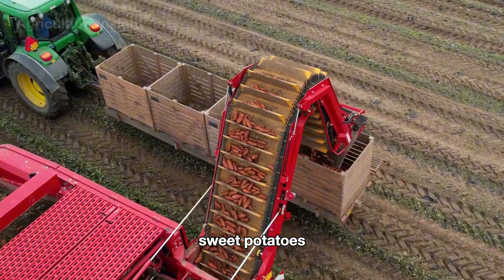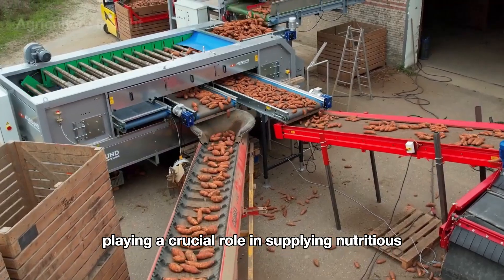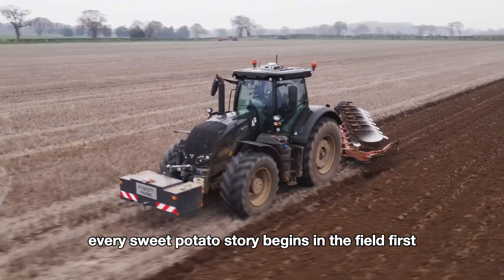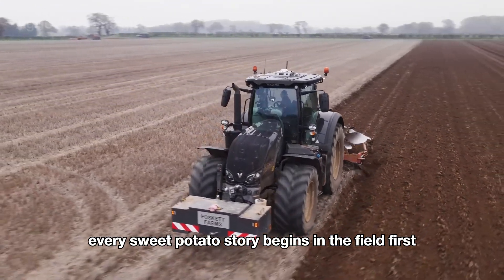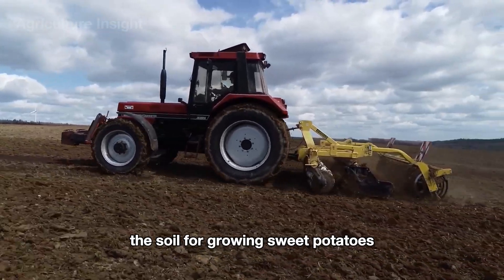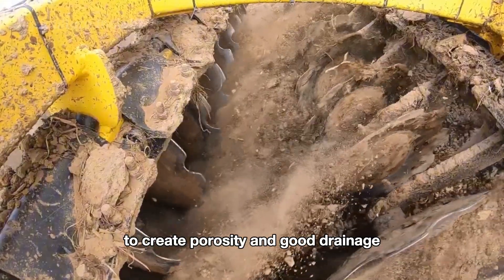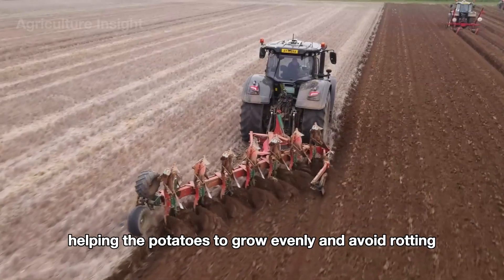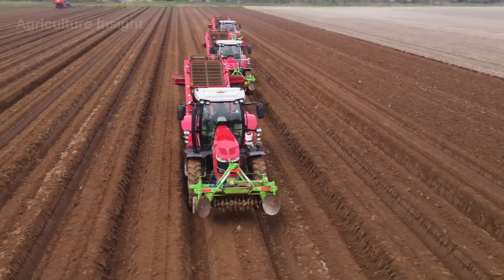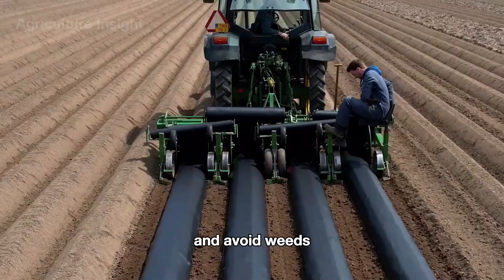Sweet potatoes are one of the standout crops in American agriculture, playing a crucial role in supplying nutritious and versatile food for households and the food industry. Every sweet potato story begins in the field. First, soil preparation is an extremely important step — the soil must be plowed thoroughly to create porosity and good drainage, helping the potatoes grow evenly and avoid rotting. After plowing, a ridge maker is used and the ridges are covered with plastic to help the plants grow easily and avoid weeds.